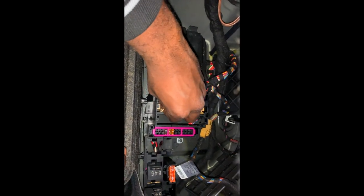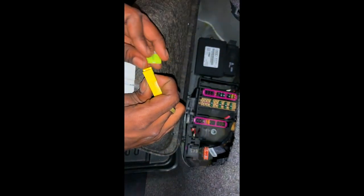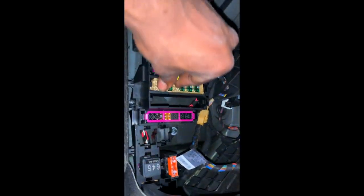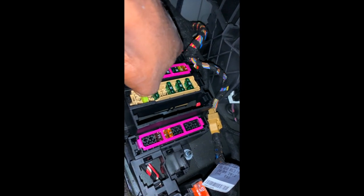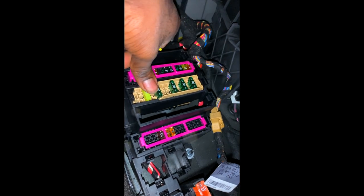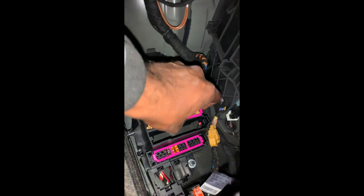Pull it out — bam. As you can see, mine is fried. So now I'm going to put our new 20 amp fuse in. It's the same process — clip it on, make sure it's upright, bam, and put it right back where it came from. Make sure it's tight and secure, make sure all of your fuses are in tight and secure, and put your cover clip right back on.